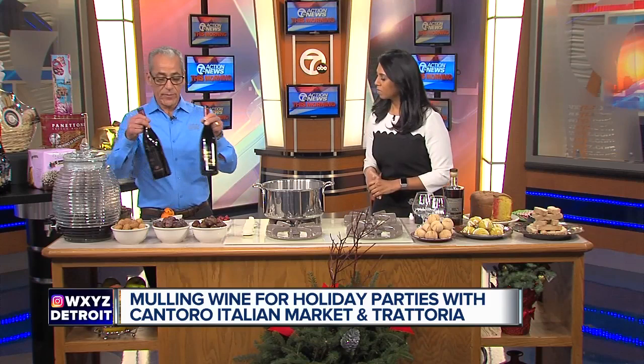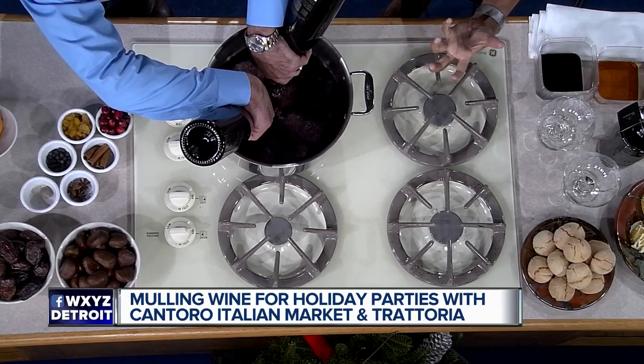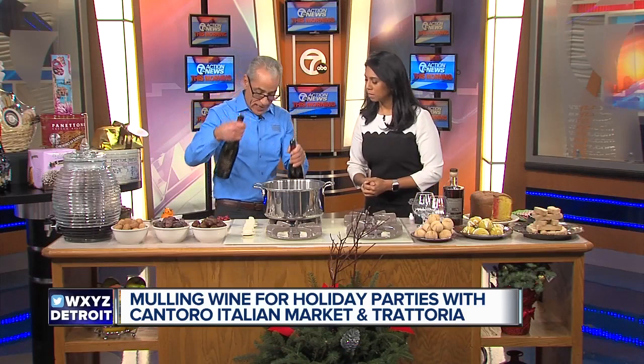We're going to start with some wine. I like to use Rapazzo, which is an Italian wine. It has flavors of stewing fruits like prunes, figs, and raisins, so it's a great base wine to start with. You can use fruitier based wines, but you can do this with any wine — it's flexible. You can change it, adapt it, use whatever you like. I've modified a couple different recipes to get it to where I like it.